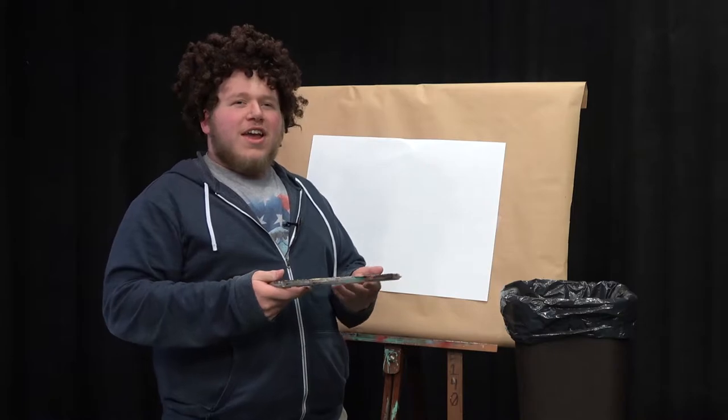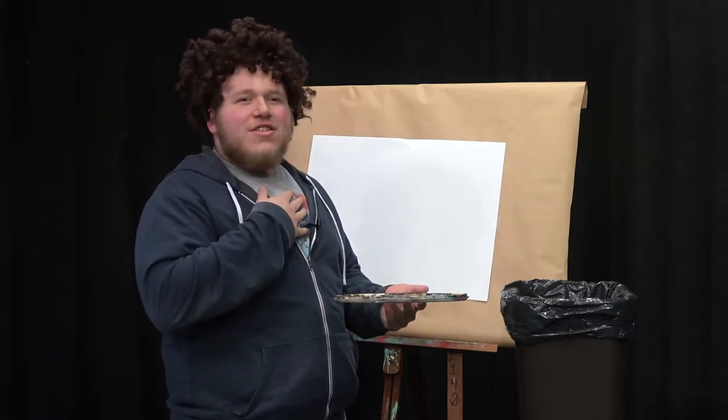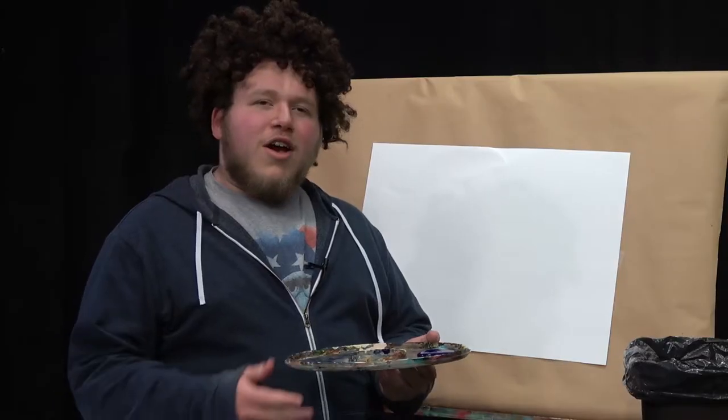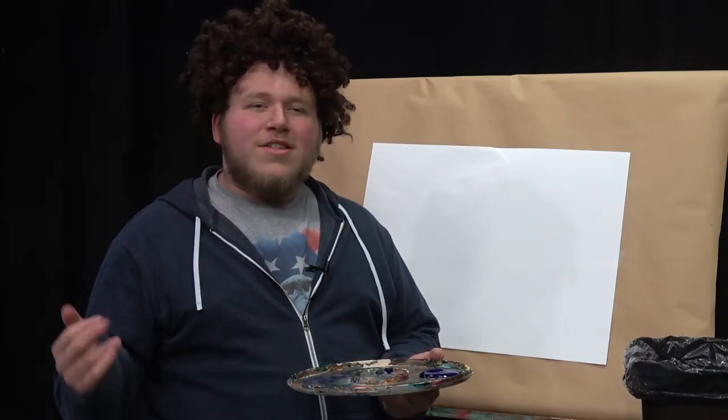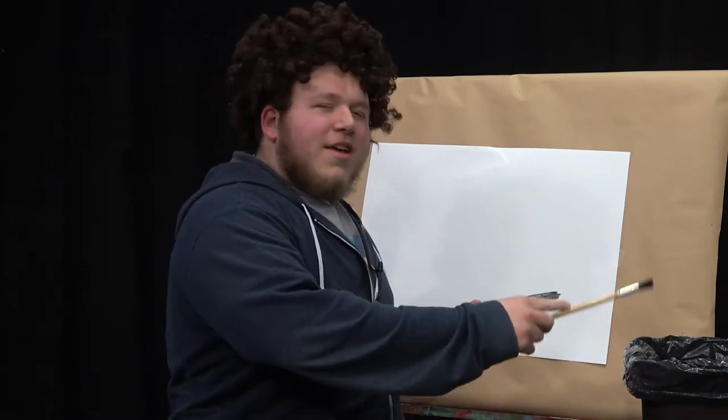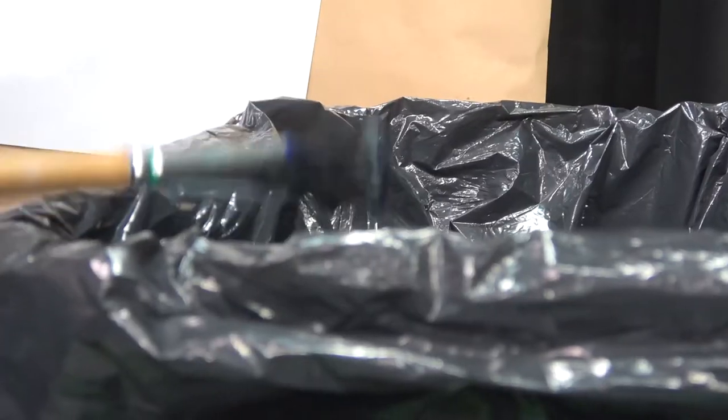Sorry about that — I meant to say my box. Now you're just gonna want to beat the devil out of that thing. I mean really go down on it — like it's your stepson, I mean wife, I mean like it was your money.